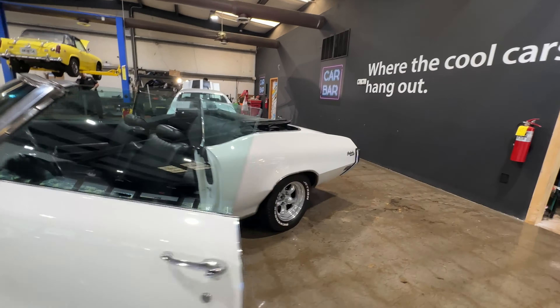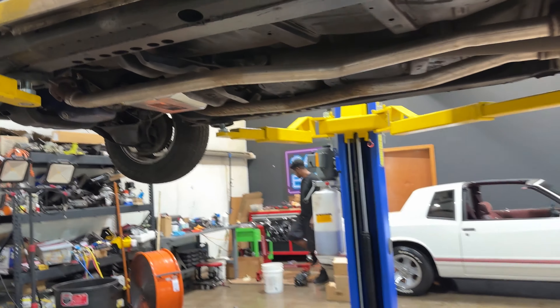All right, let's get a quick look underneath this 1970 Buick Skylark. The car's been undercoated, but you can see the frame extensions are in great shape, frame is gorgeous. No rust or rot in the rear floor pans, none in the fronts. Nice and dry throughout. There you go — 1970 Buick Skylark.